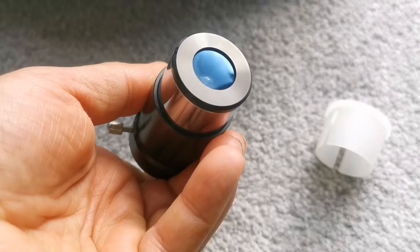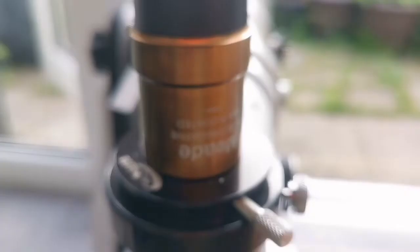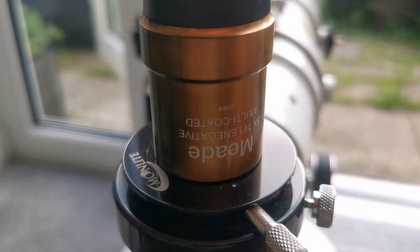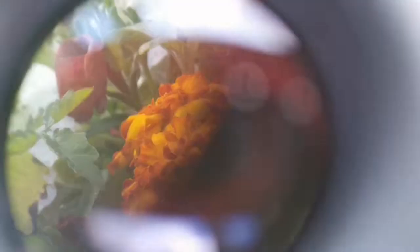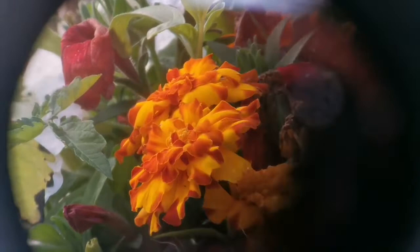But it has a better coating it seems to me. It is an older version and it is three times magnification, so magnification with this one is really higher. Let's just put it in and see. This is the Meade tele-negative 3x lens. You can see now with the Meade 3x Barlow the magnification is higher, the field stop is visible, and you can see more clearly the little petals inside the flower. Details are amazing — beautiful.